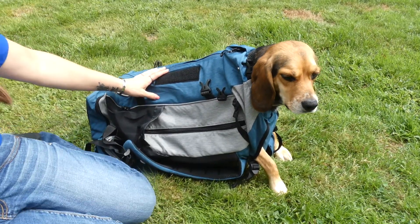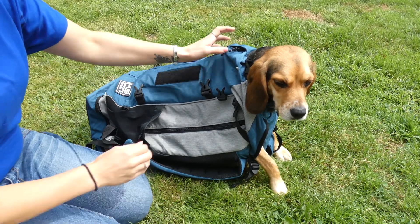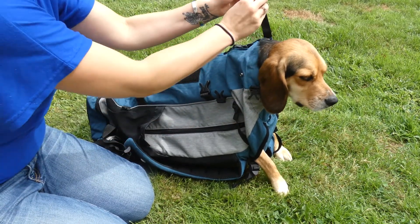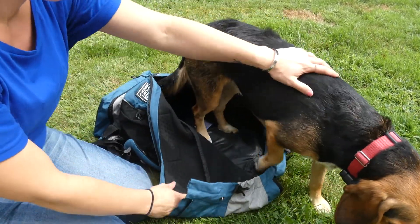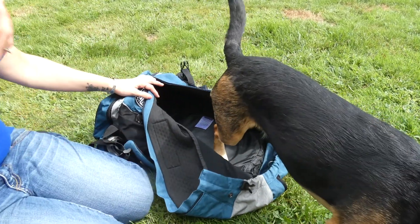I wanted to show you how easy it is to get your dog in and out of the pack. Molly is obviously in it right now. There is a collar strap — I'm going to unbuckle that — and that's easily adjustable for different sized dogs. Then there's a zipper that goes the entire length of the pack. Molly was sitting down in here on the base and now she's going to climb out.